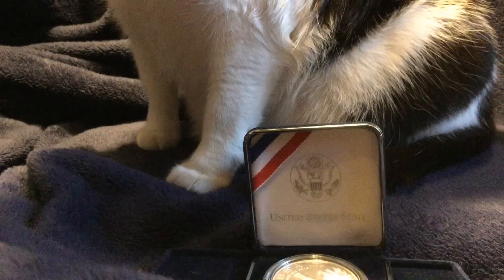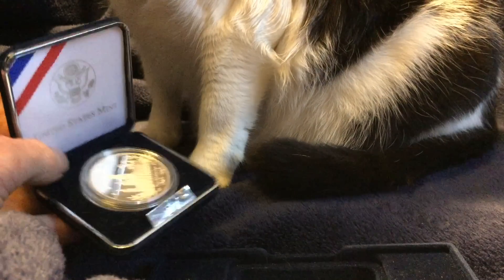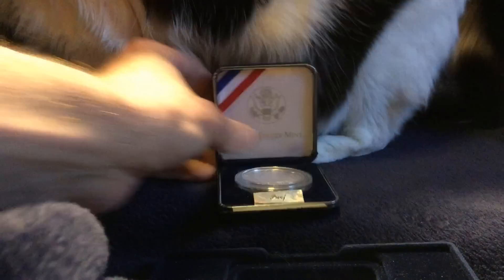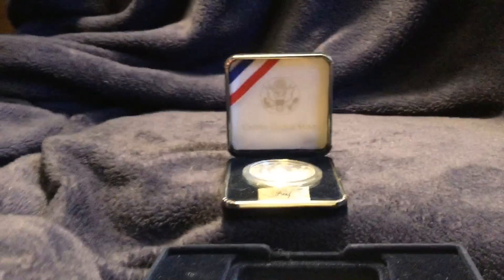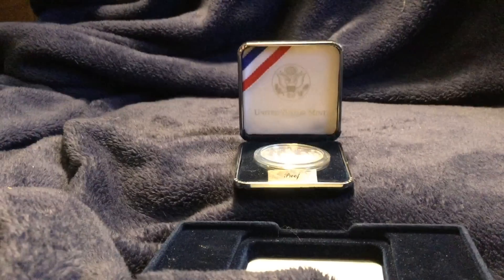Hello YouTube, Salivate Metal here. In my previous video where I unboxed a 2015 African Wildlife Somalian high-relief silver coin that was loose in the capsule, you saw me handle it with my bare hands. I did receive some comments with shock and surprise that I did so, but there's a reason for that.